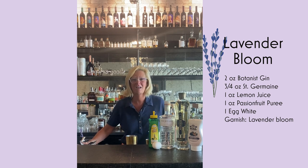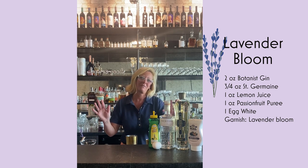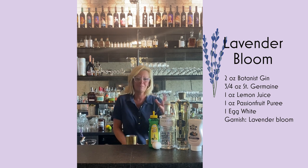Hi everyone, I'm Cocktail Christy and I'm here to talk about a fun new cocktail just for the end of summer. I wanted to do something with gin — as you know I'm a gin girl — but I also wanted to make it a little bit different.